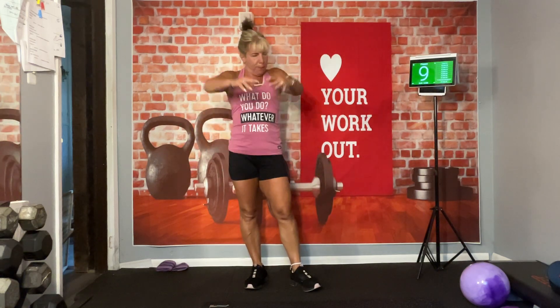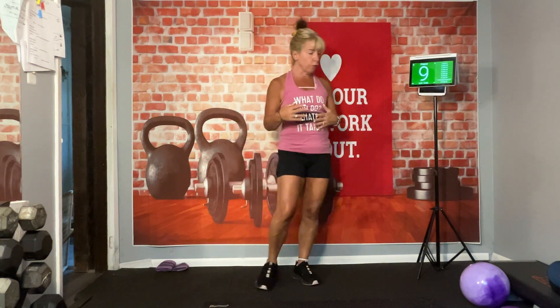We're going to have four blocks today. Each block is going to have four moves that we're going to repeat for two rounds — we'll go through all four, then come back and go to the top. Forty seconds on and a ten second break.